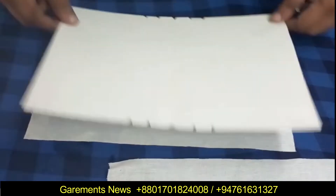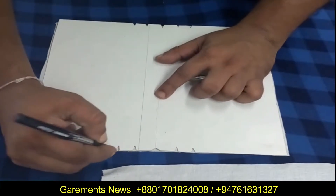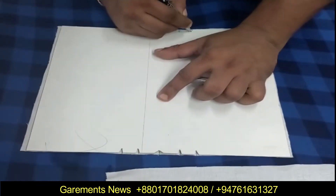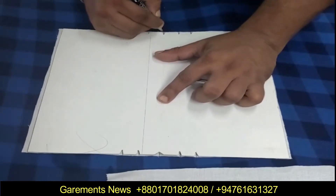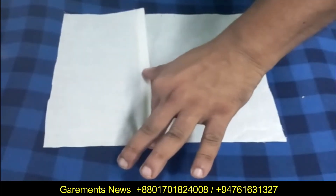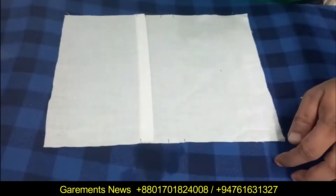When we are making a box pleat in the manual way, first we have to mark with a pattern board, then we have to iron using the mark. This way we are getting low productivity due to handling the iron heat. From this unit we can improve our productivity and quality.